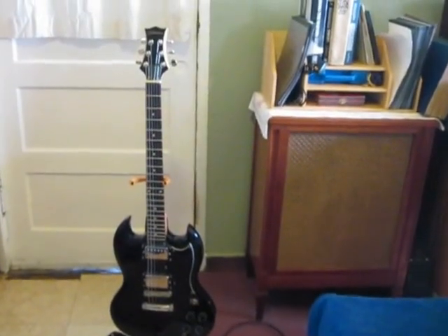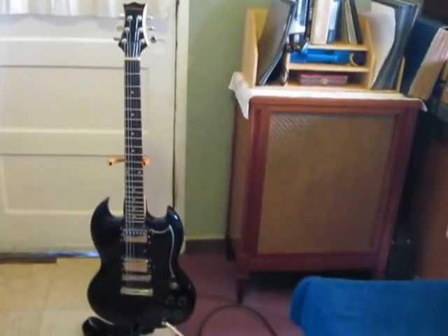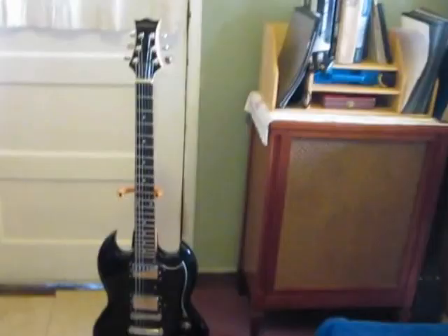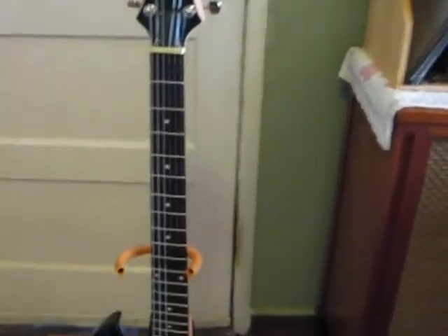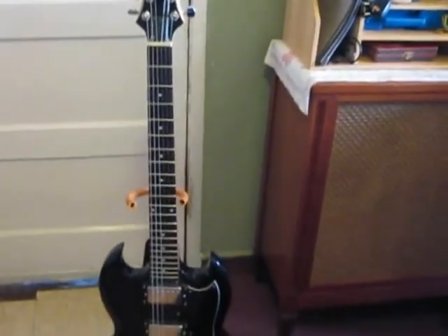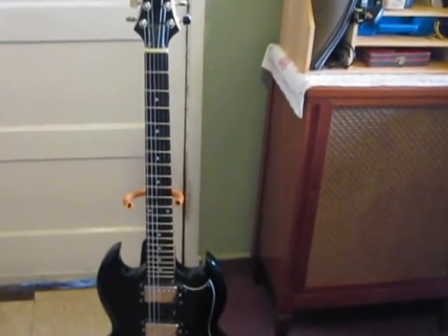I thought I'd show the new addition to our musical family. I got a guitar for $75 — this is it, a 1994 Silvertone, a very inexpensive guitar. I like Silvertone; I used to have a Silvertone acoustic.